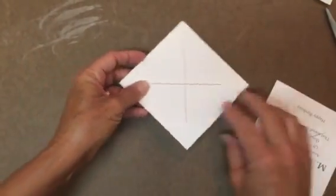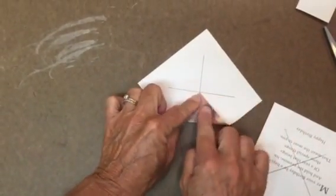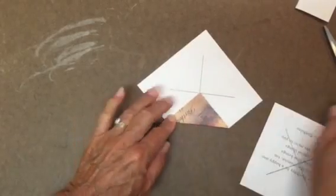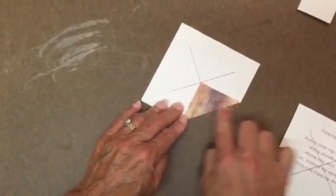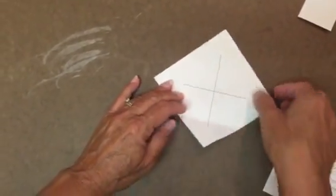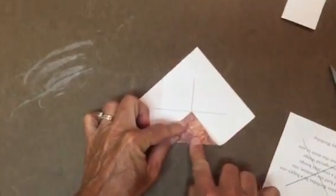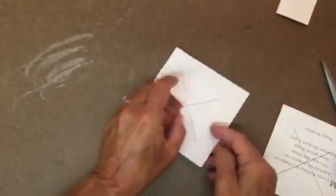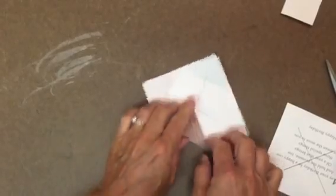Now comes the folding part. Take a corner and fold it into the center of that X. With your finger — or something else if you prefer — make that a nice flat edge. It's fine to bend it back; you just need that crease. Do that to all four corners, folding the point all the way to the center, making a nice firm crease all the way around.